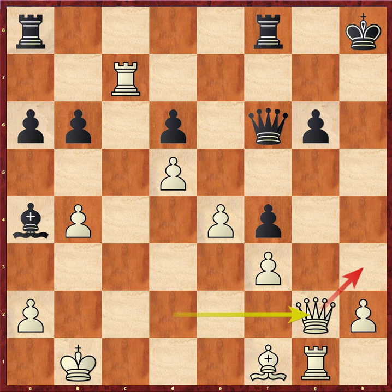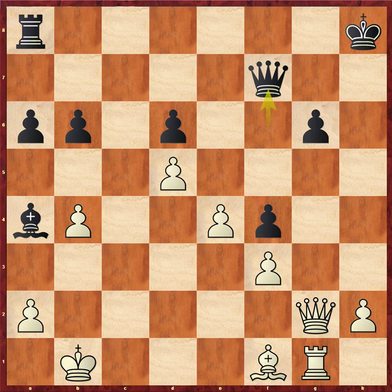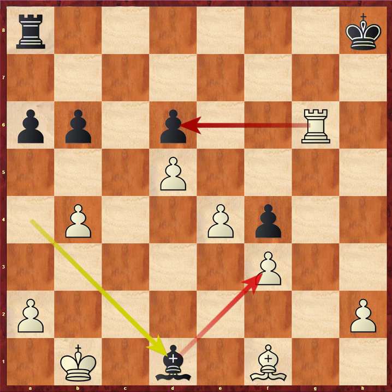Queen back to g2, looking to give check potentially on h3. Pawn takes, take, take. White has a very dynamic positional advantage — it's not that white is up a piece, but white has space, an advanced center, a much more mobile and effective rook on g6. And the bishop on f1 is very influential on this position.